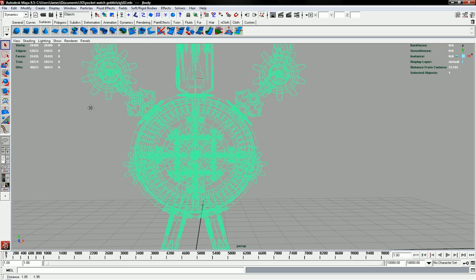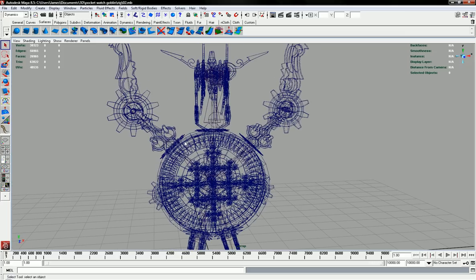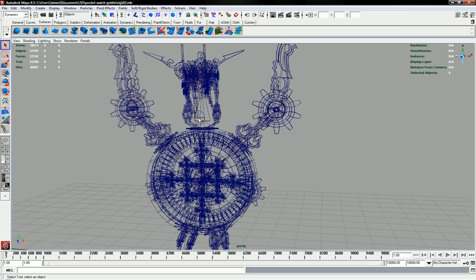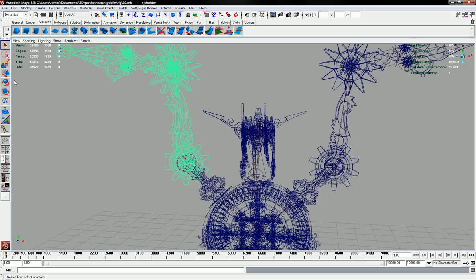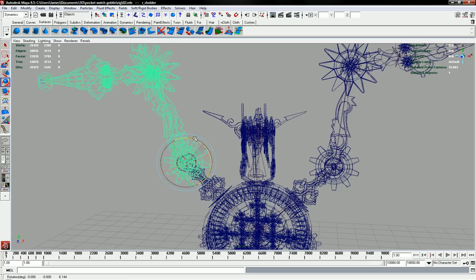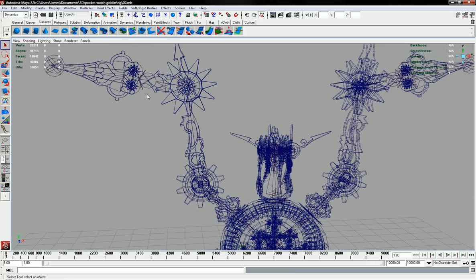We've already bound the skin to this little skeleton we've made. To make it more efficient for animation, instead of just rotating the joints and setting keys for each joint, what we can do is create an IK Handle between these joints, which gives you a really quick way of animating several joints.